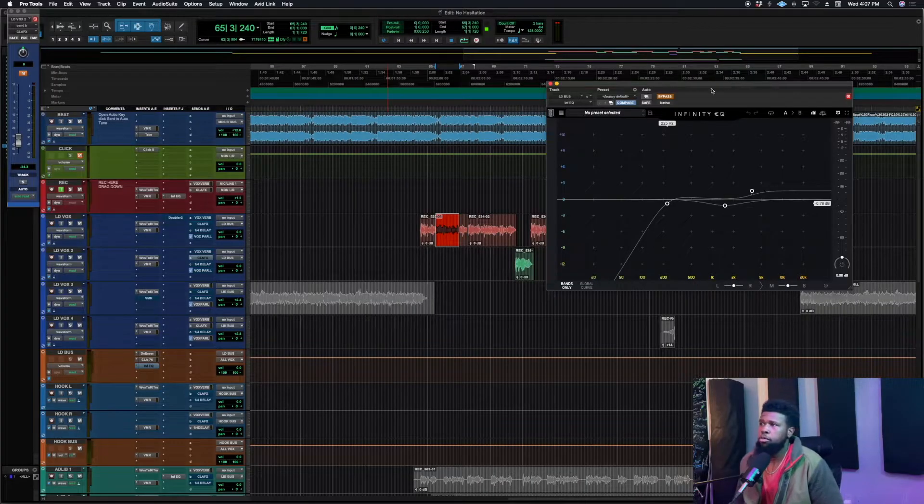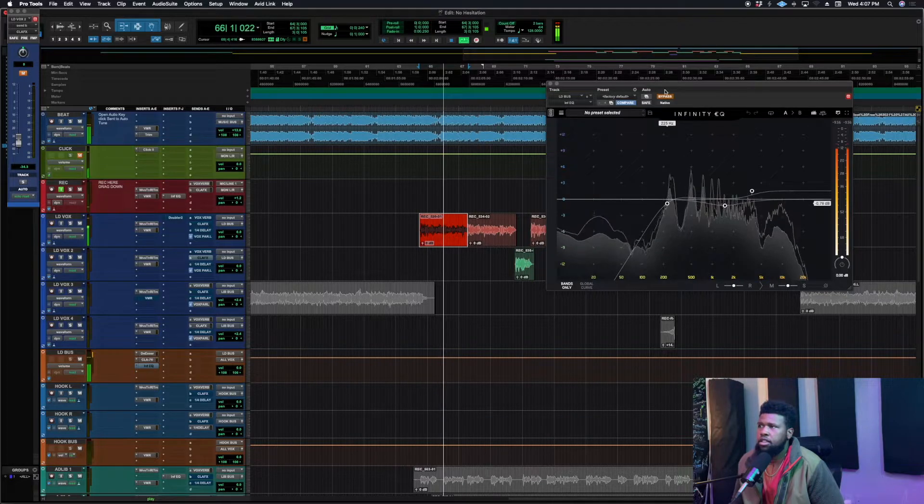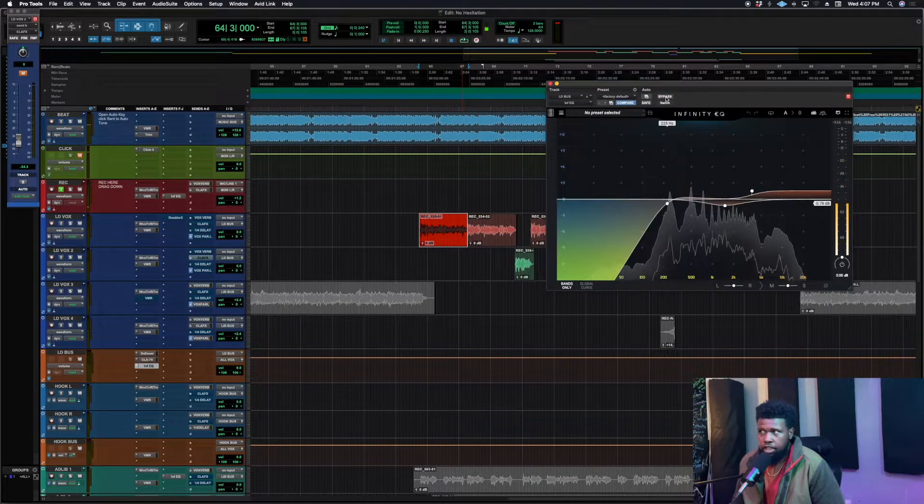The compressor kept all of that vocal up front, so you don't miss any words when the beat and snares are hitting. That's our compression done. The final step is EQ. The vocal sounds good, but once I compress I start to hear frequencies that bother me. I'm doing very broad moves — let me play it without, and then add the EQ back in.